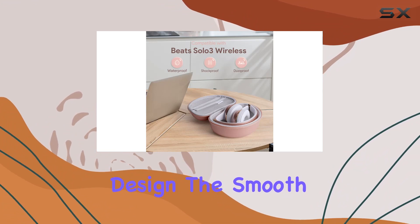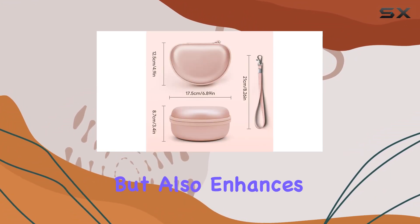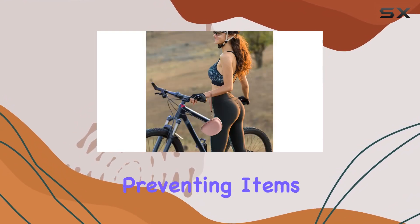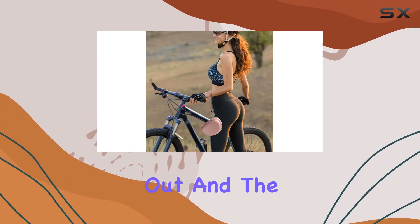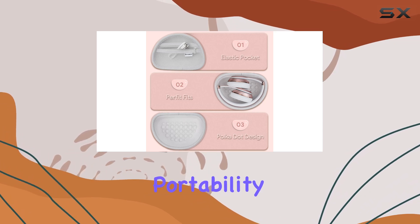What caught my attention is the thoughtful design. The smooth fabric at the top and frosted fabric at the bottom not only looks great but also enhances the grip when holding or placing the case. The zipper design is practical, preventing items from spilling out, and the bottom lining featuring a dot pattern adds a touch of creativity.